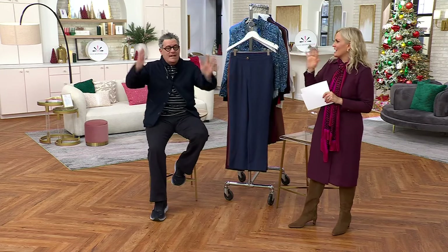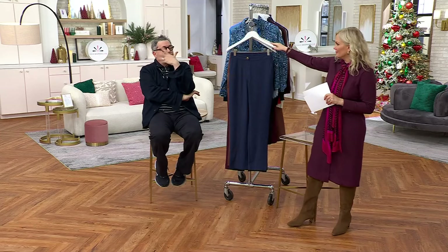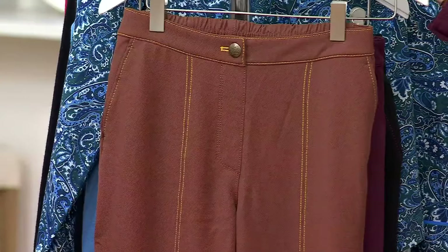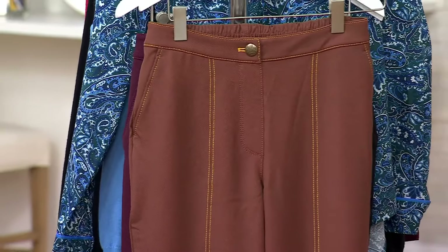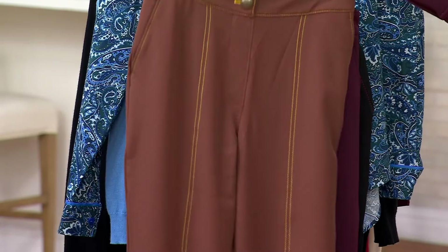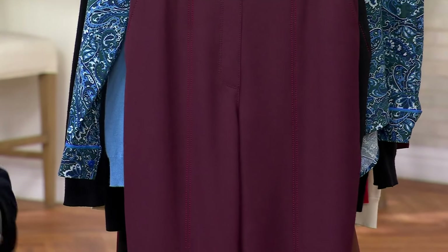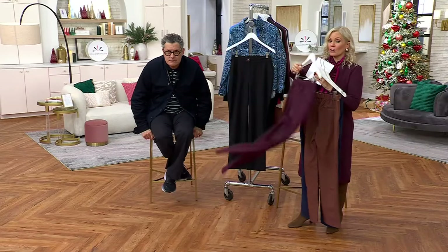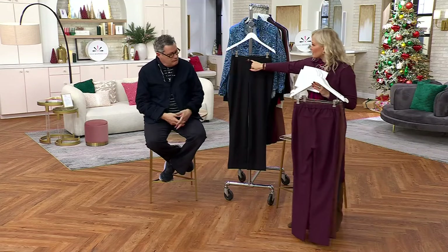Remember when they used to do that in the magazines? Buy these five pieces and have 25 outfits. That's how I think as a designer — it's a great way to think. As a person who's packing to go home for Christmas for a few days and you need to bring a wardrobe of clothes, this is the way to do it.